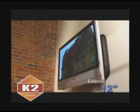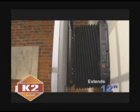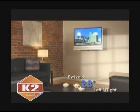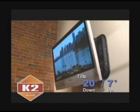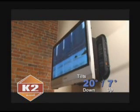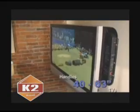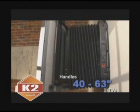The X-Arm allows you to extend the flat panel TV a full 12 inches from the wall. It also has a swivel left-right range from 20 to 28 degrees in either direction, and the tilt range goes from 20 degrees down to 7 degrees up for glare-free viewing. The X-Arm is best for flat panel displays between 40 and 63 inches, up to 180 pounds.